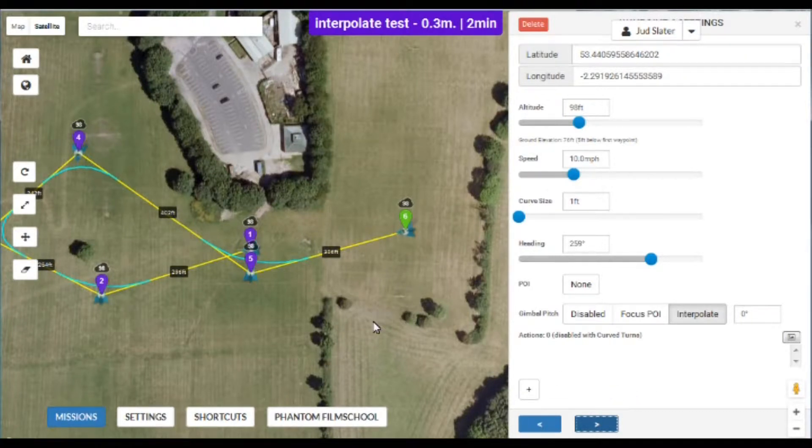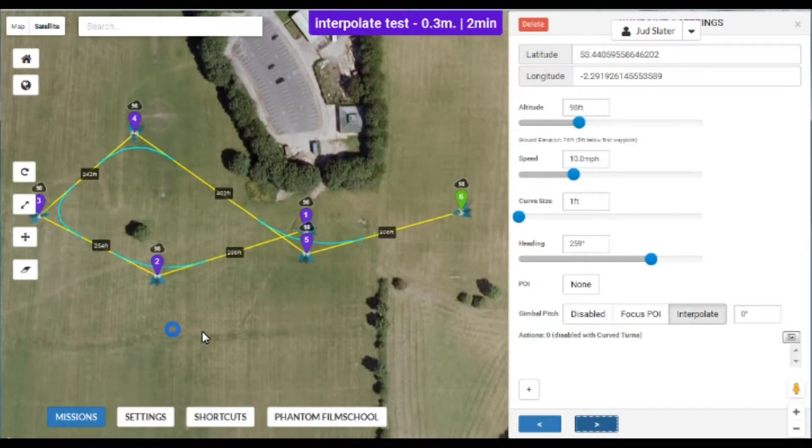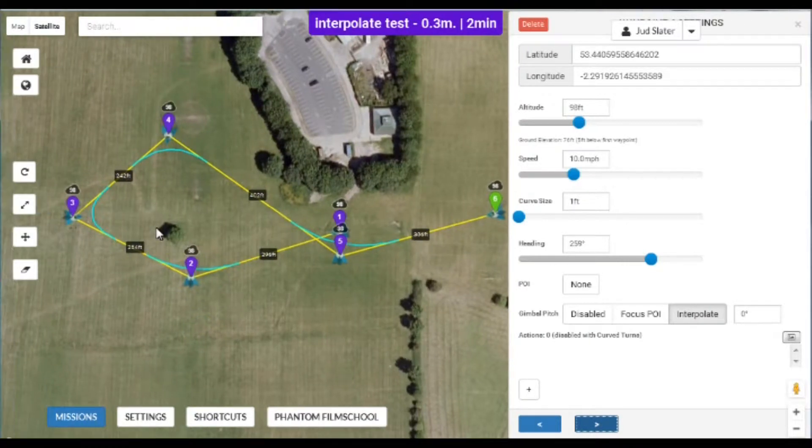You'll notice I've just got the quad aimed towards this tree in the middle. It's nothing perfect — it's just something thrown together today so I could show you how the interpolate function works.